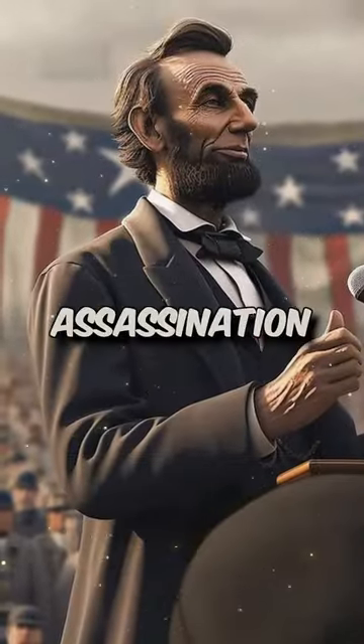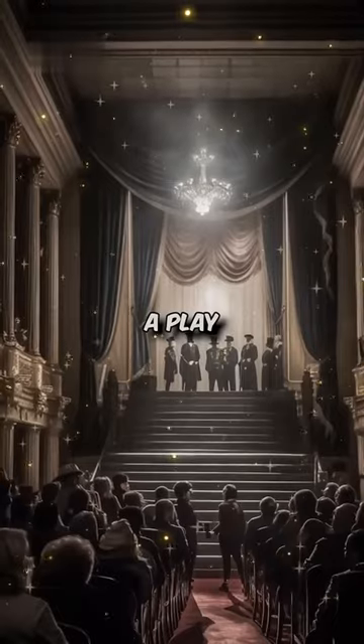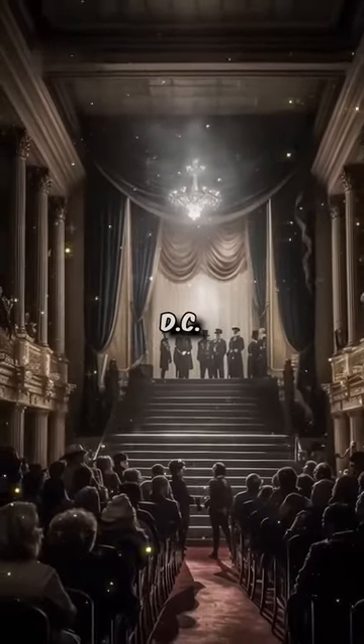What did Abraham Lincoln's assassination look like? On the evening of April 14, 1865, Abraham Lincoln was attending a play at Ford's Theater in Washington, D.C.